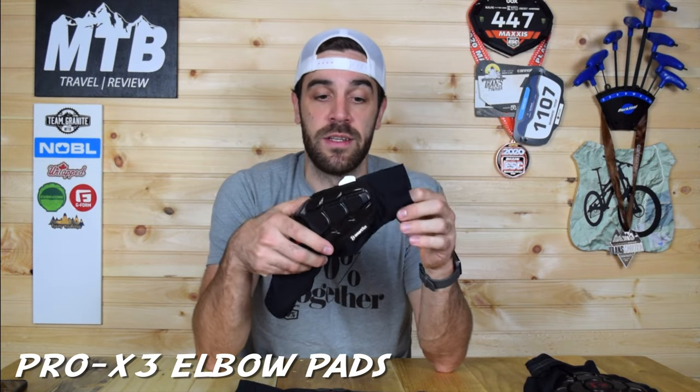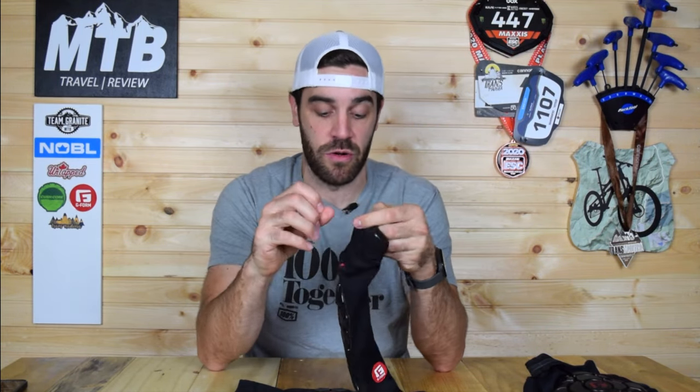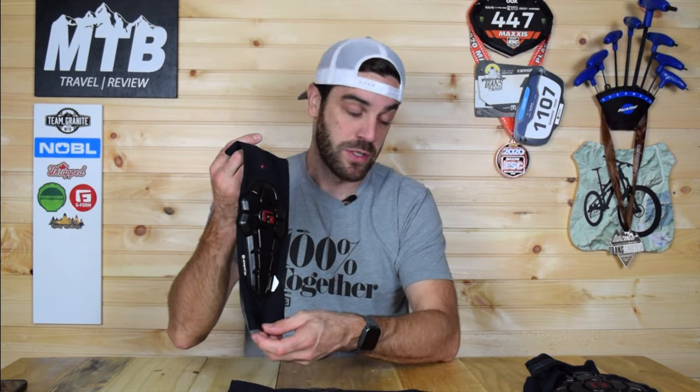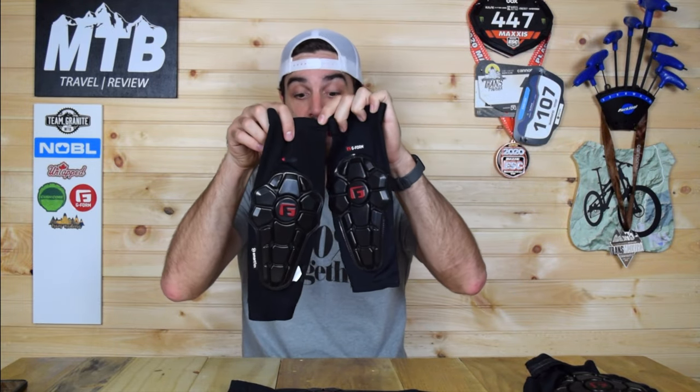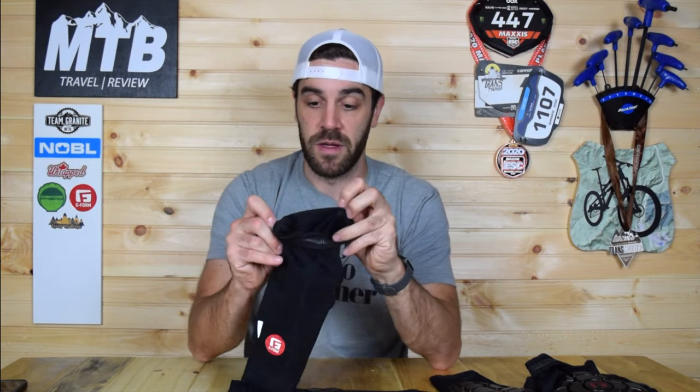They also have the Pro X3 elbow pads — same general idea, pretty light pads, same breathable material. They slide on with a nice gripper on the top and the bottom. They fit to your elbow and contour really well. I can actually put these on and completely forget about them mid-ride. The Pro X3 came with some nice updates. I actually have the Pro X2 here — you can see they made it slightly longer on the bottom so it grips the elbow a little better. They also fixed those rubber grippers and added that cushion layer to the back of the pad to make it more comfortable on your elbows.